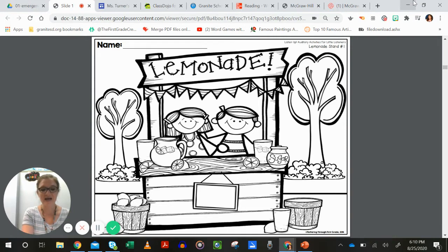Next: draw five lemons on the small tree. After that, draw two ice cubes in the empty cups.